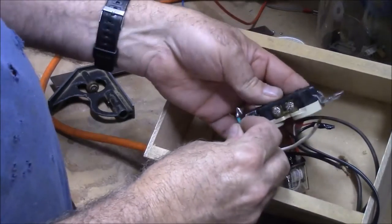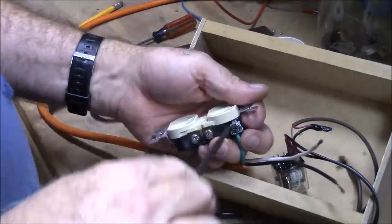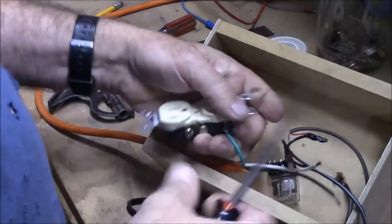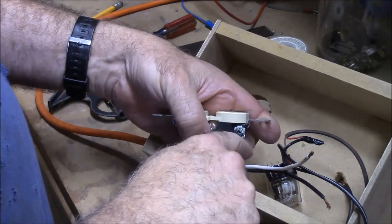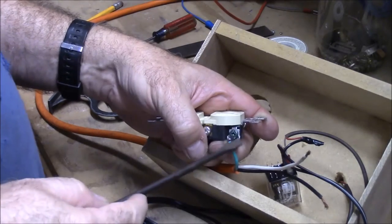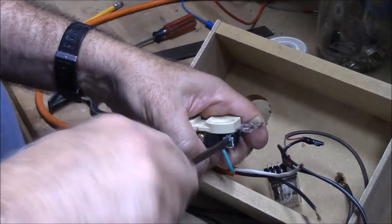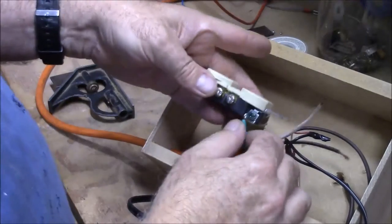I'm going to put it on the ground wire of the outlet. When you wire an outlet, always put your loop in the direction so that as you tighten that screw down it draws it in. If you loop it the other way, as you tighten it down it would push your loop out. The silver side is where you put the white wire.